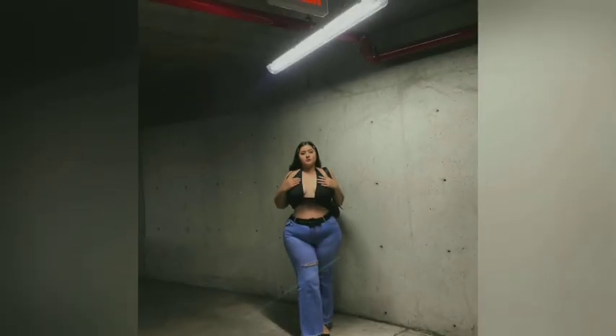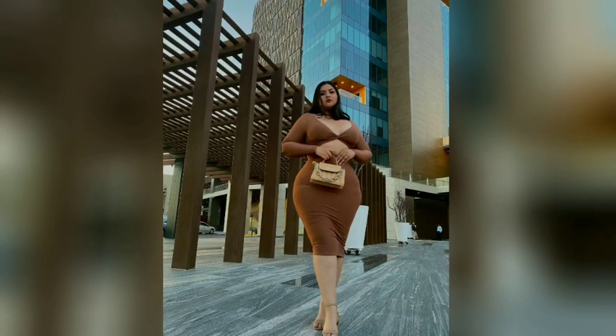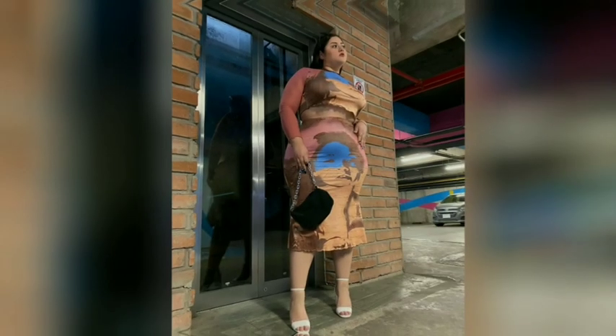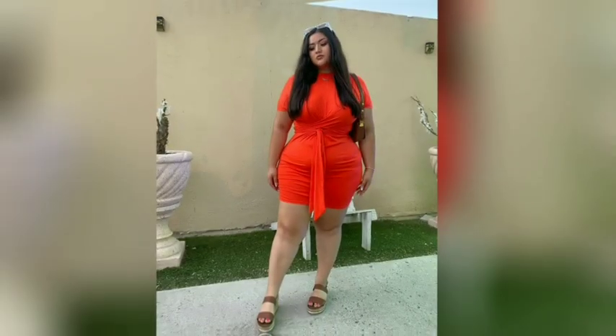Hey guys and welcome to another fashion video. But before we start the video, please like and subscribe for more fashion ideas. So first, girls, we have here is a three-purpose rug club dress, as you can see.